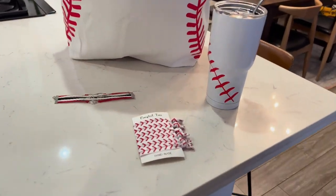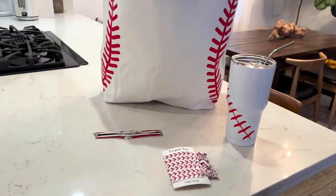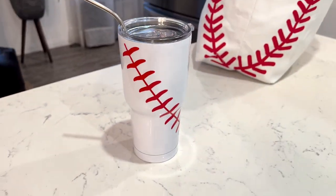If you're a baseball mom or love the sport, you need this pack of four that comes with all this cool stuff: a baseball tote, bracelet, hair ties, and a tumbler. The tumbler and the tote are a great size.